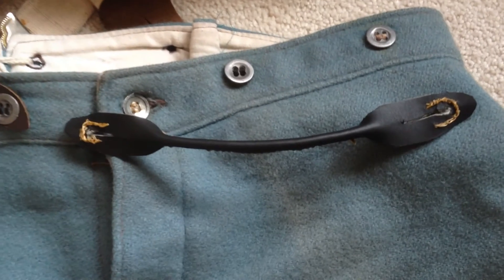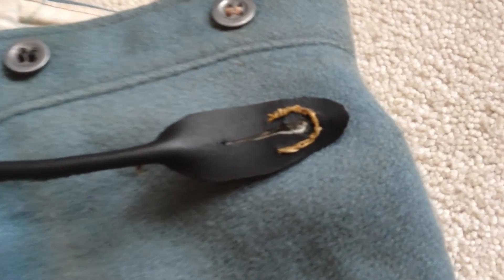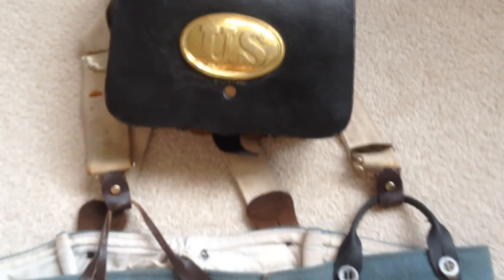With my stitching complete, I'm ready to reattach the suspenders. A little uncertain of the leather, but I put some extra stitching at the end so that these braces are stronger. This repair is complete — I'm ready to get back in the field.